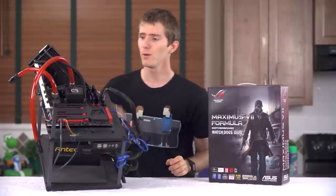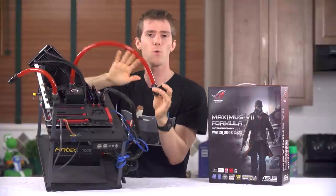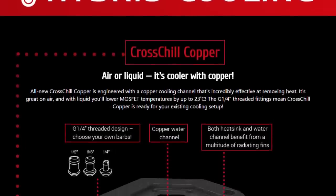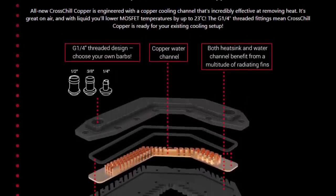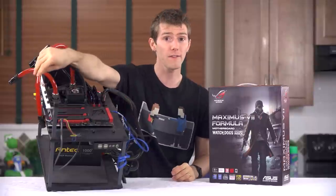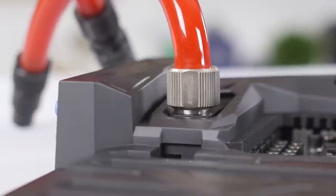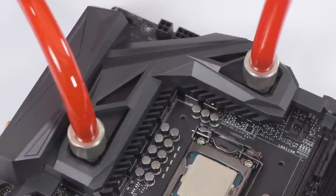Finally, we've got their CrossChill copper air/water VRM cooler, and with this I think they finally nailed it — mostly. Like last gen it's got G1/4 thread so I can use my own fittings, but this time we get copper internals so I'm not mixing any metals in my loop. Way to go, ASUS. The only issue left is making sure there's enough clearance for large compression fittings, but my preferred 3/8-inch thick-wall ones fit just fine, so this is a total non-issue for me. Two thumbs up.